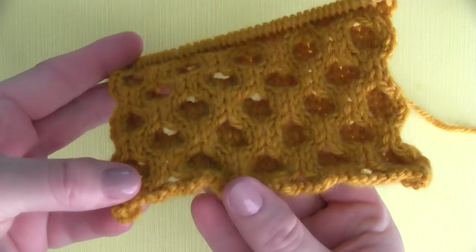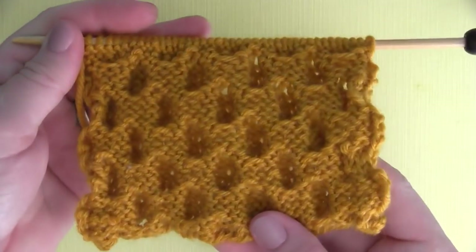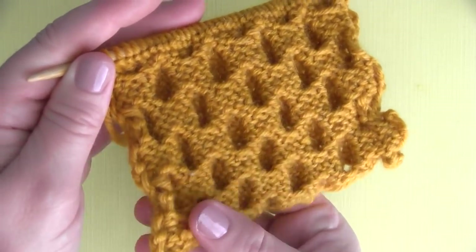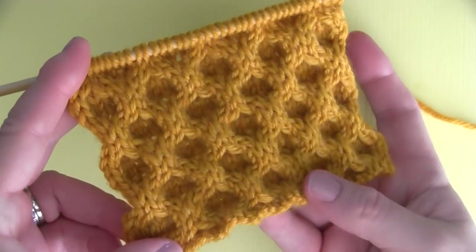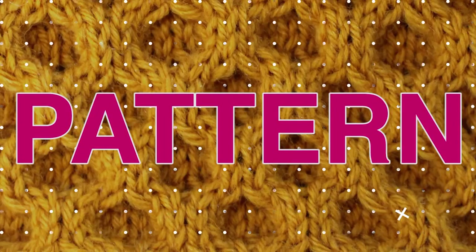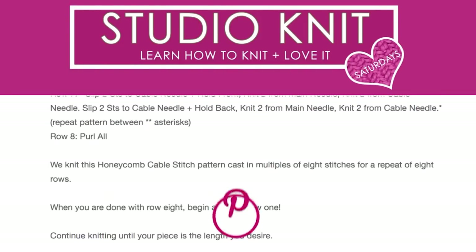I love looking at the inside of the Honeycomb Pattern right here. I want to show you this is what the wrong or the back side of the Honeycomb Cable Pattern looks like. So this is not a reversible pattern — it definitely has a distinct right and wrong side to it. For the complete written pattern, everything is on my website. I have that linked down below, so make sure to check that out.